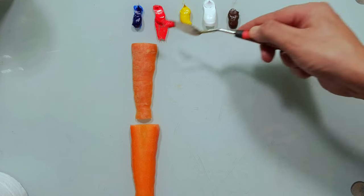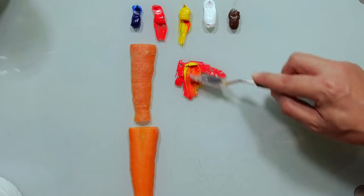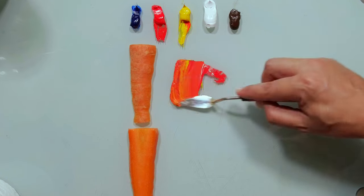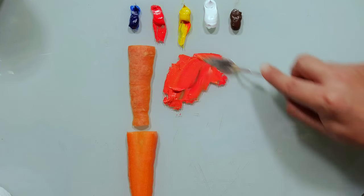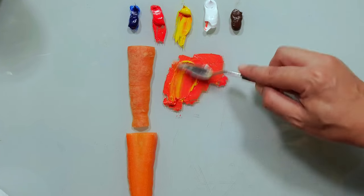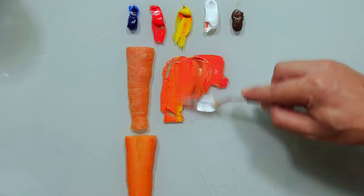Let's take red and yellow, because we need to mix some kind of orange. I can see it's too red — more yellow. We are getting closer.